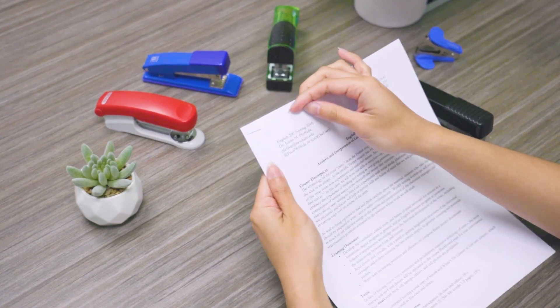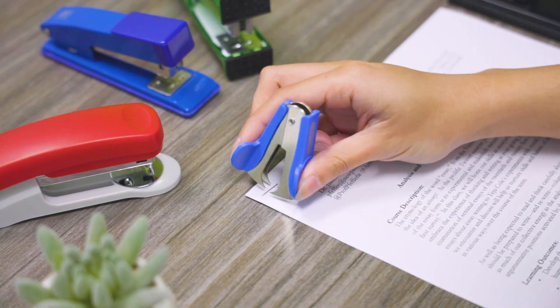Now let's say that you need to un-staple it. Then you get your staple remover and start removing it.